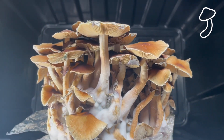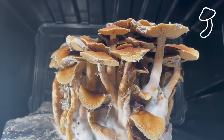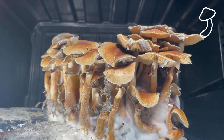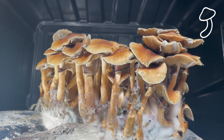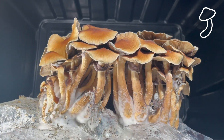The bag was absolutely full. It's crazy just how quickly these guys grow, and it was really cool just to watch them grow as well. Very different to the other plants that I like to grow — very unusual, very kind of alien-like.